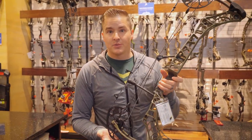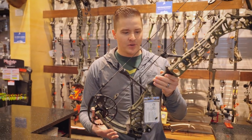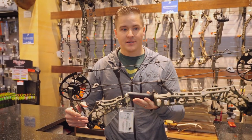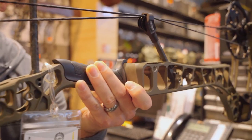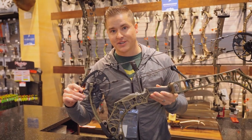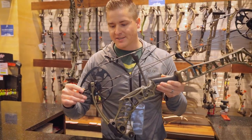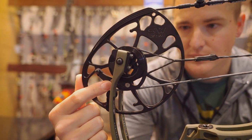Next up we have the Image, which is Matthews' new flagship low poundage bow. So those of you who have been shooting the Prima in years past, this is going to be a great upgrade. With the added Bridge Lock Stabilizer System and the Switch Weight Mod Technology, which I know a lot of you have been asking for — this will allow you to bring the bow from 30 pounds to 50 pounds.